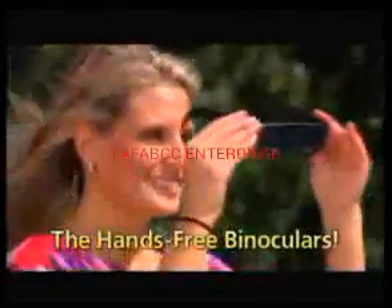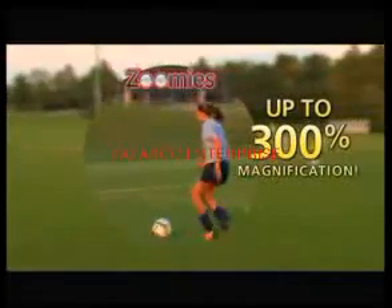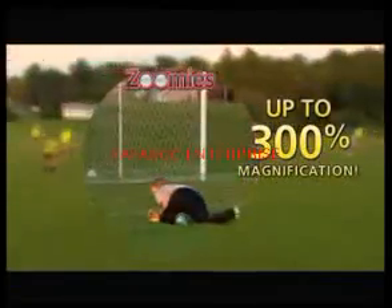Introducing Zoomies — the compact, hands-free, high-power binoculars you wear like sunglasses. Zoomies gives you instant 300% magnification that brings everything up close.